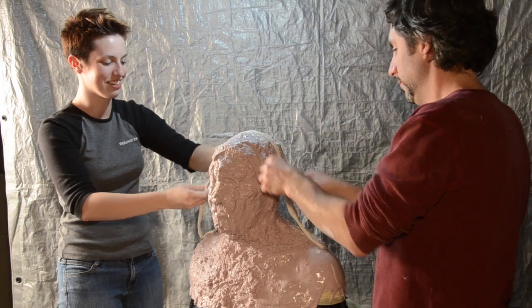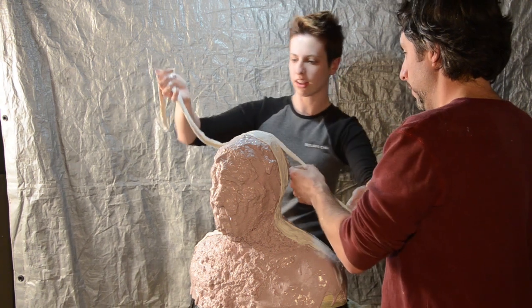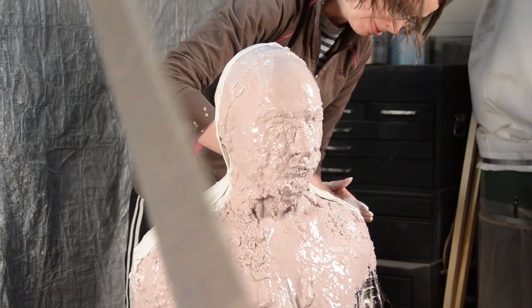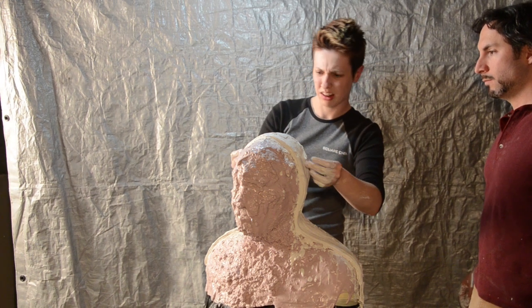With all the funny business out of the way, you can start on the rigid mother mold. We did the back first, but I'd recommend going with the front first. Start by putting a really nice thick seam down the middle of the head from shoulder to shoulder — later this will provide a registration point for putting the two halves back together to pour your final casting. Have one person man the bucket, dunking plaster bandages in water, squeegeeing them off, and handing them to the other two people applying them. Rub the plaster in so it solidifies into one big piece; a couple of layers should do the trick.